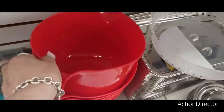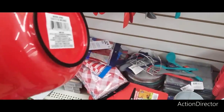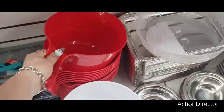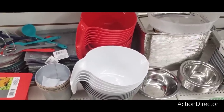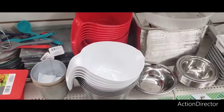They also have these really cute mixing bowls. The stuff I make is a lot bigger, but this might be good to have on hand. They have it in red, white, and gray — that's a good deal. Still a good mixing bowl.